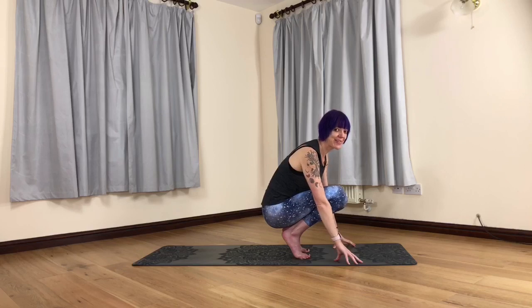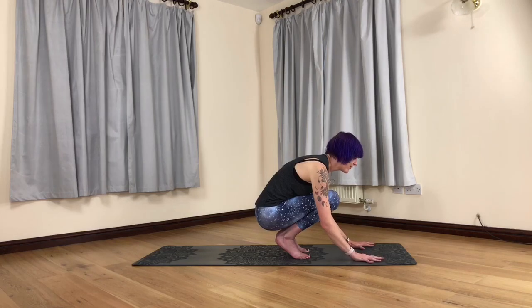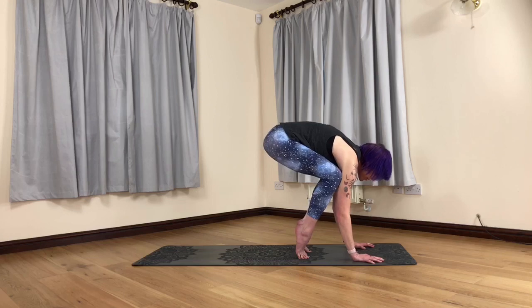First we're going to set up our crow pose. If it's the first time you're trying this, I'd recommend maybe placing a cushion in front of you on the mat just to avoid any face-planting issues and also to give you a bit more confidence. Place the hands shoulder-width apart, don't forget to grip the mat and have some air under the palms. Come up on tiptoes, send the hips high, and get the knees on the back of the triceps.